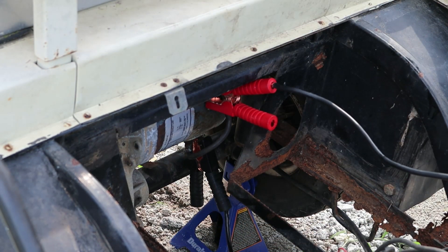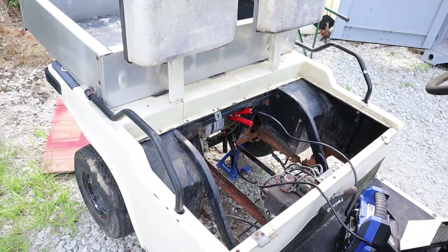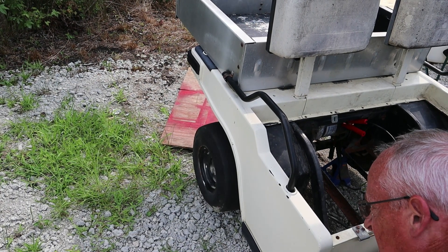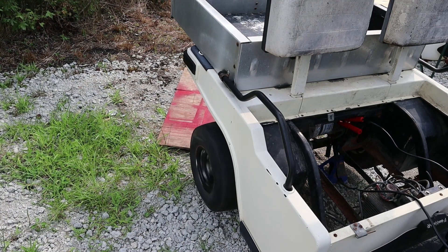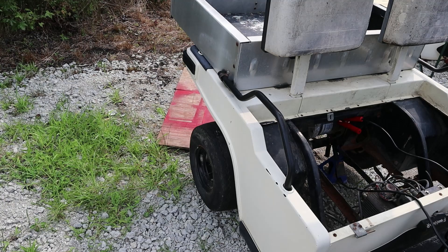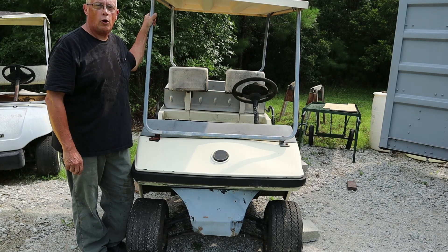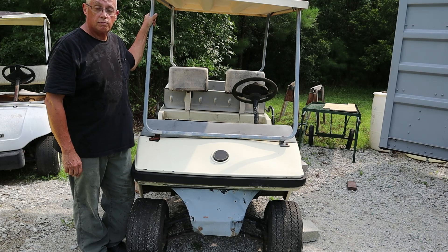Alright, let's take it to the wheels. Put the wheel there — let's see what we got. Well guys, I think that is good. Okay, that's how you test a 36-volt golf cart motor with a 12-volt battery. Very simple.